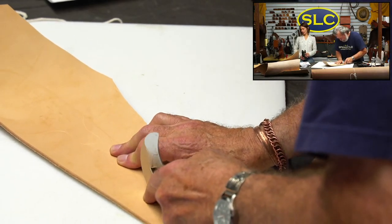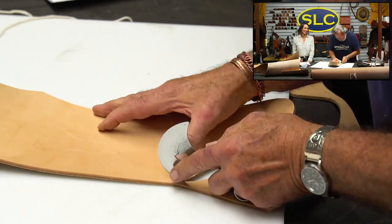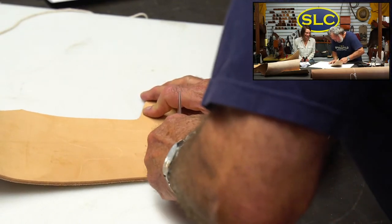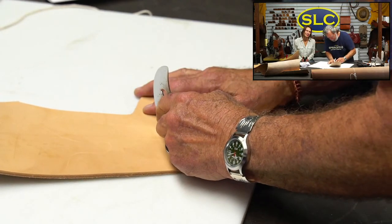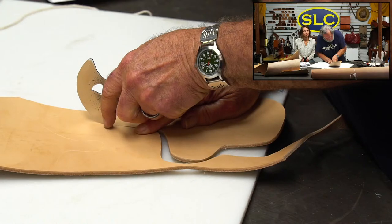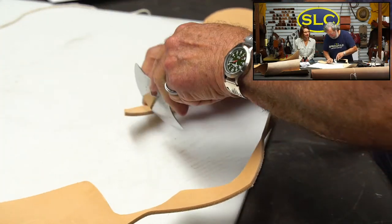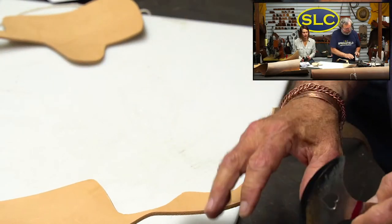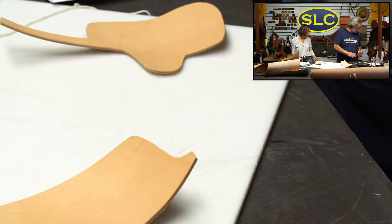Oh, you make me nervous. I know you've been doing this for longer than I've been alive, so it's fine, but it still makes me nervous. Looks like you got a nice firm piece of leather there, Denny. Yes, I picked the best pieces I could find. You really want a piece with as tight of a grain as you can get because when it molds, then it's going to hold.